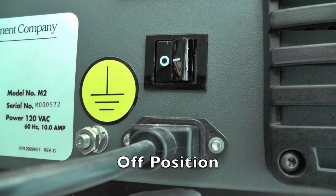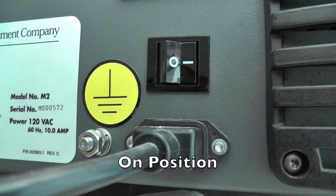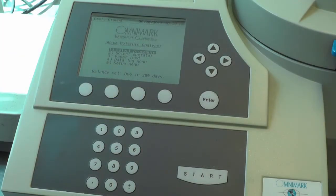Turn on the microwave moisture analyzer using the on/off switch located at the back of the machine right above the power cord. Wait for the main screen to appear.